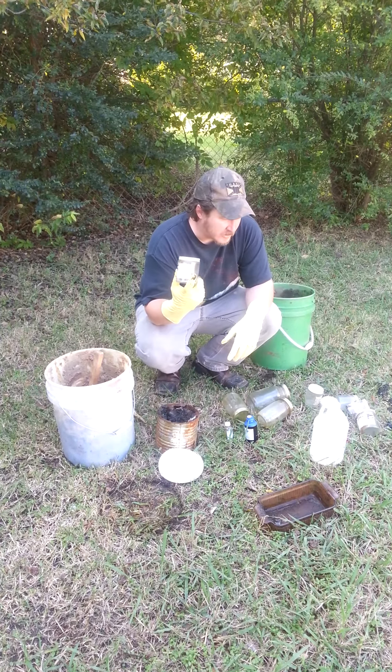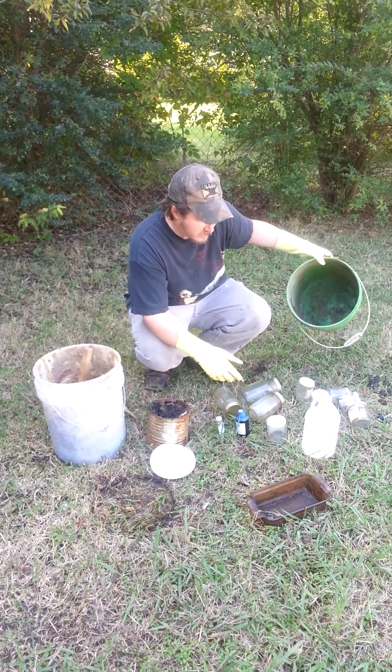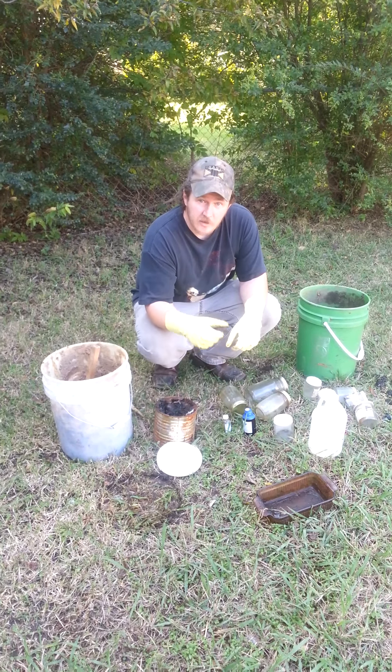But the jar will continue to be used. We'll use this empty bucket here to do our mixing in, and we're going to go ahead and get started.